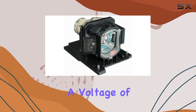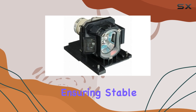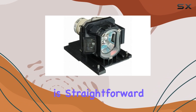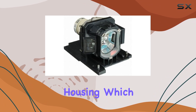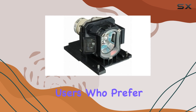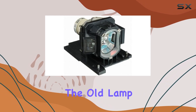The module operates at a voltage of 120 volts, which is standard for these projectors, ensuring stable performance and longevity. Installation is straightforward, thanks to the pre-installed housing which simplifies the replacement process. This is ideal for users who prefer a hassle-free setup without needing to transfer components from the old lamp to the new one.